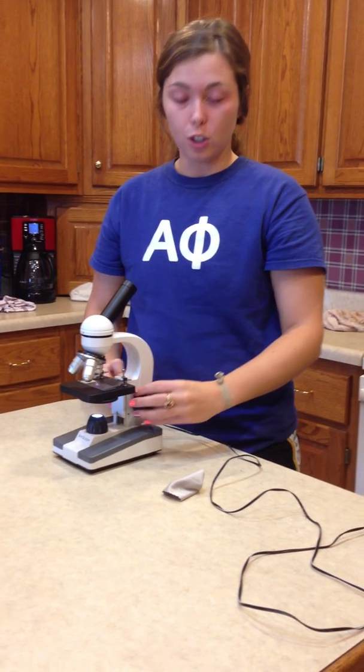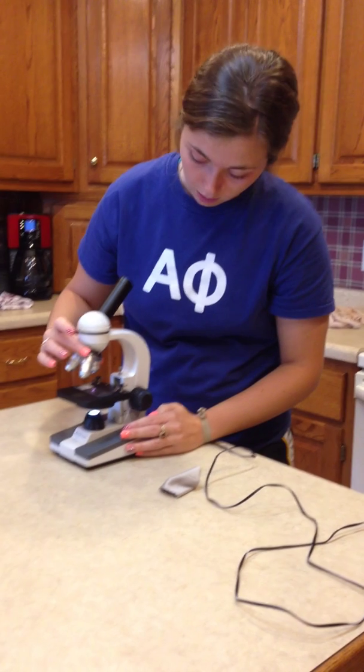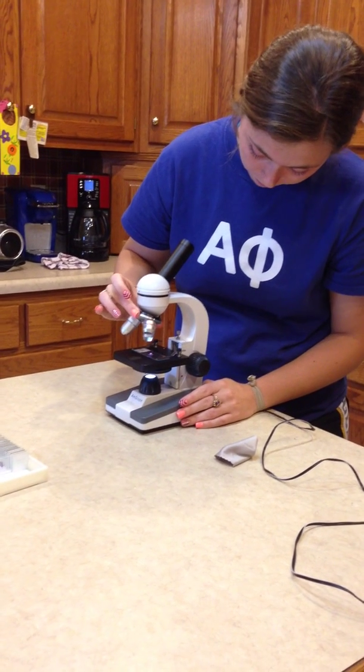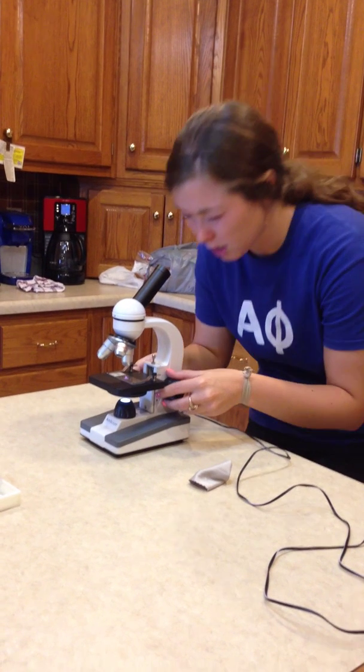To change magnifications, you use your coarse adjustment knob and take it back down. And like I said before, rotate your magnification with the nosepiece, not the actual lens itself. And again, adjust it to where it's focused.